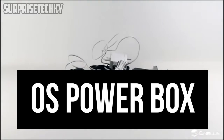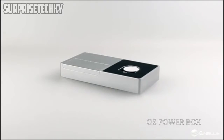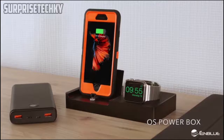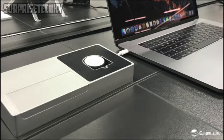There must be a better way to deal with all the chargers and cables. Introducing the OS PowerBox, a charging dock to charge all your devices simultaneously — charge iPhone, iPad, Apple Watch, and even the new MacBook at the same time.